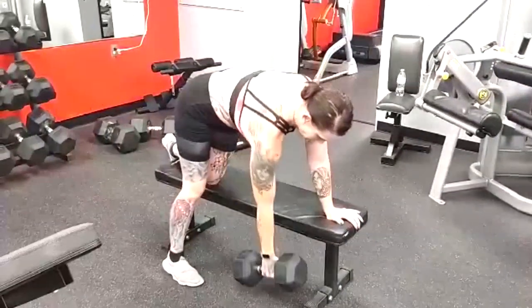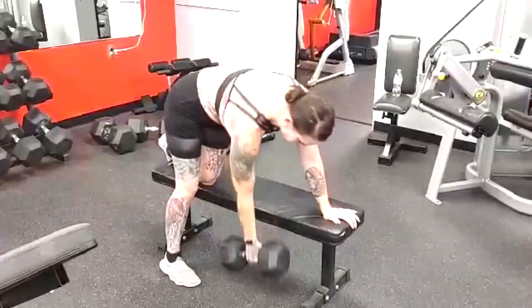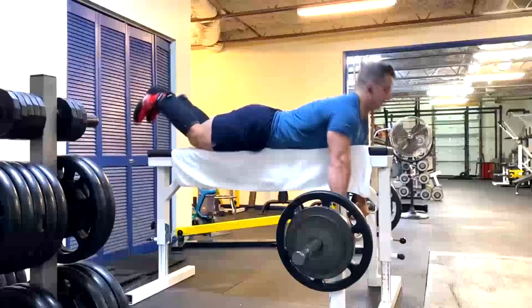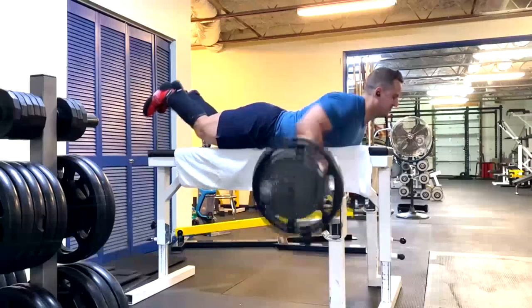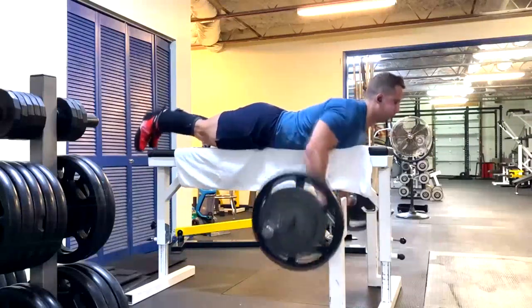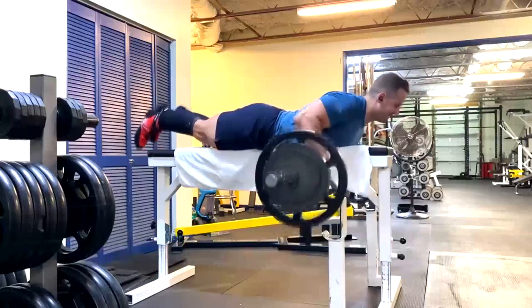Most of you shouldn't be doing heavy cheat rows. If you're a sub-500-pound deadlifter, something like that shouldn't even be on your radar. I'm over a 600-pound deadlifter and you rarely see me do them.